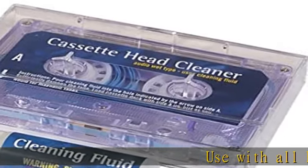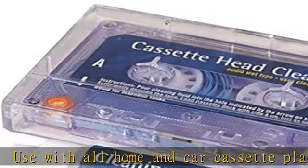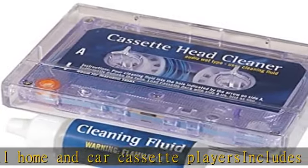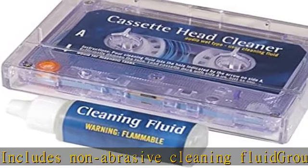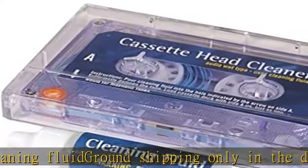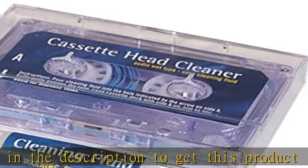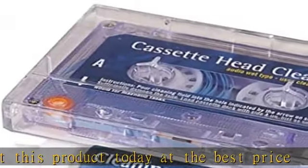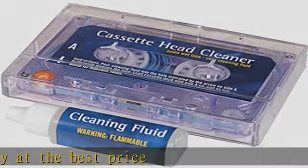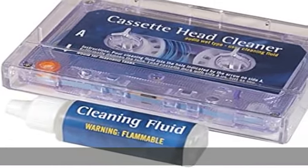Use with all home and car cassette players. Includes non-abrasive cleaning fluid. Ground shipping only. Check the description to get this product today at the best price.